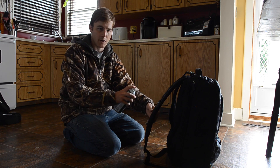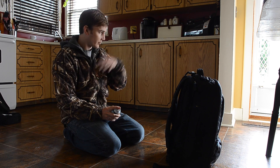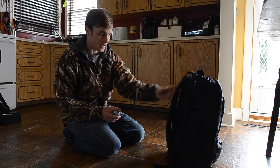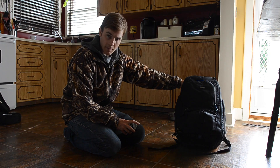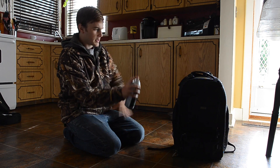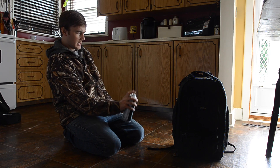Not worried about the back too much because it's against you. The padding is really thick there. What I'm worried about is the front, the sides, and especially the bottom. So we're just going to back up a bit and keep hitting it.